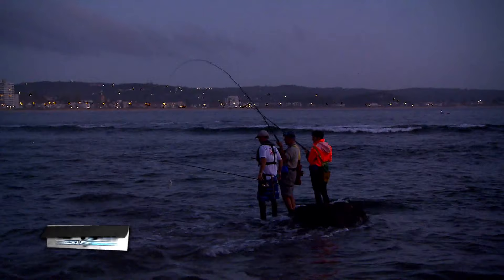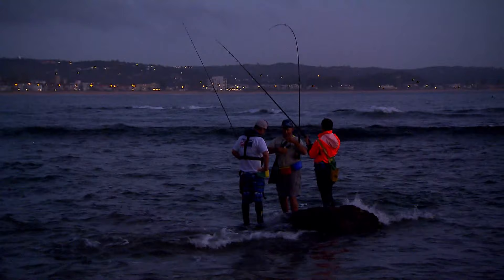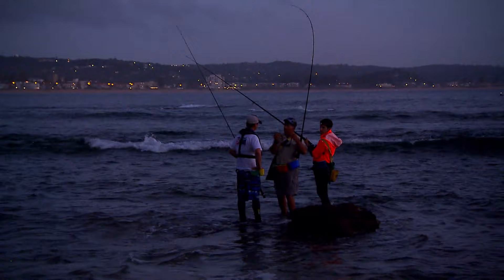Oh it's a nice fish mate. That bit so timidly, I barely even felt the bite. I started winding up and then it took off. That's a solid little fish. Now that was on an unweighted bait — I took the sinker away.